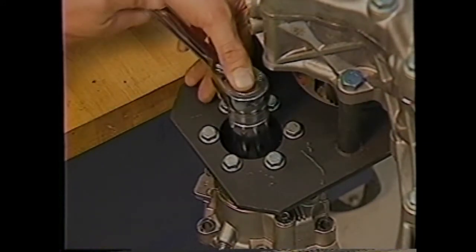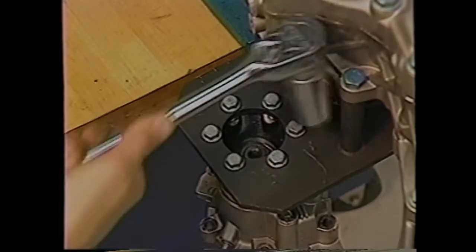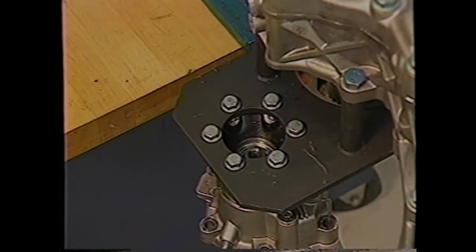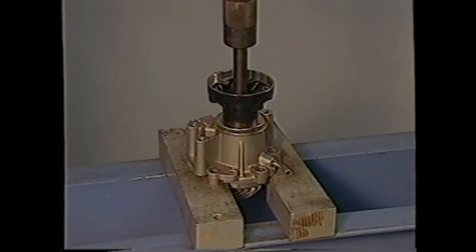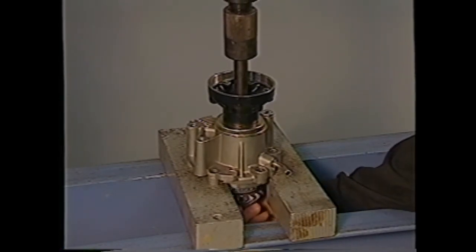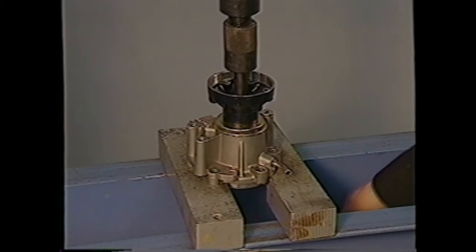To remove the flange, shaft, bearing, and spacer, bolt the flange to the J44-755 holding fixture. Then remove the nut from the shaft. The flange, spacer, bearing, and shaft can then be removed with a press. Once the shaft is out, remove the oil seal plus the inner and outer bearings and braces if necessary. Next, unfasten the bolts to remove the drive shaft housing, o-ring, and shim from the transfer case. Again, mark the shim for reassembly.